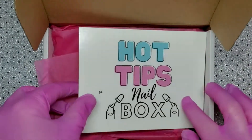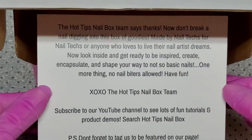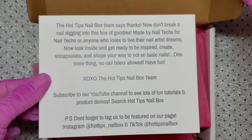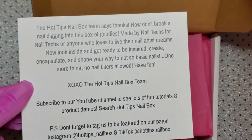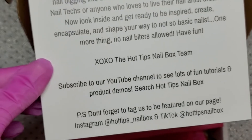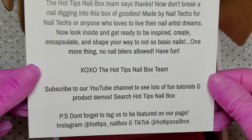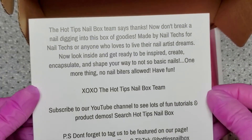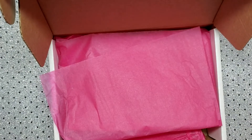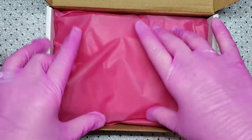So we get the little card here and it just says thank you. They also have a YouTube channel, so make sure you go subscribe to their YouTube and Instagram. They have beautiful acrylics and so many charms on their website — just awesome products. I absolutely love their products, so we'll go ahead and see what we got.